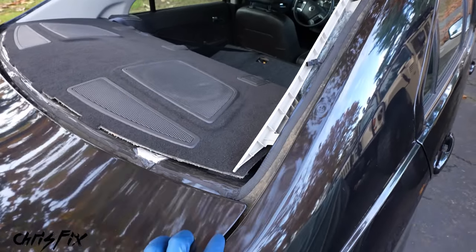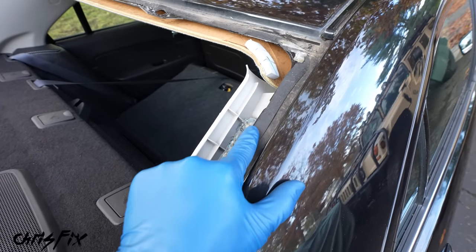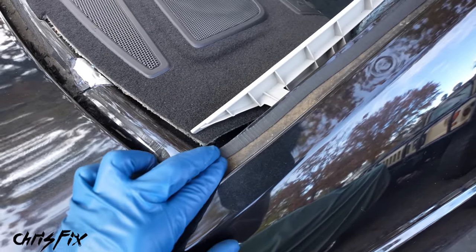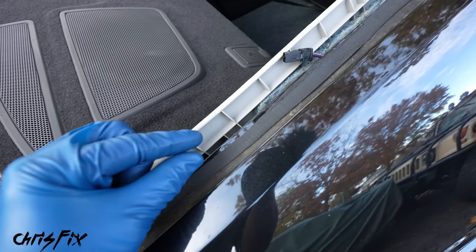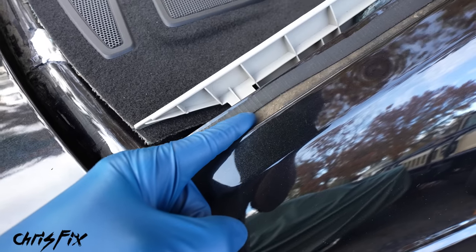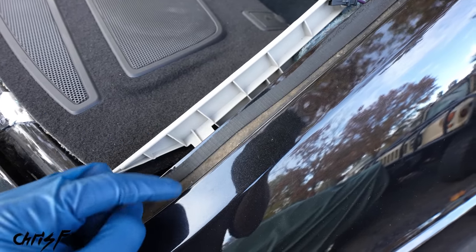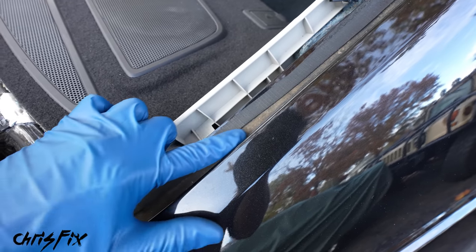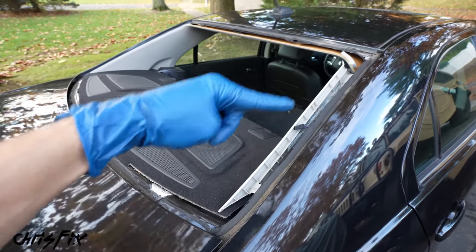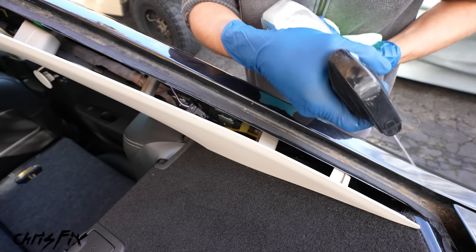Prepping the car surface means getting it ready for the brand new urethane. Surprisingly, we don't want to remove all of the old urethane — we just want to shave it down so there's a fresh one-to-two millimeter thick layer remaining. But before we do that, we need to clean out all of the old gunk because the fresh urethane can't get contaminated. Use some soapy water and a lint-free towel and spray down the pinch weld.